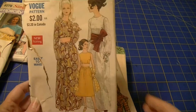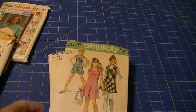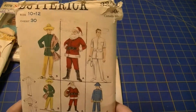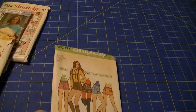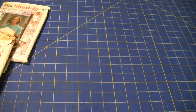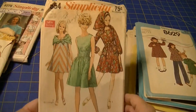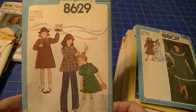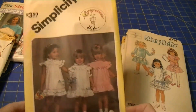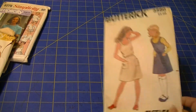Vogue 7430 — two of those. Simplicity 9284. Simplicity 8879. Butterick 3352. Simplicity 9597. Simplicity 7650. Simplicity 8629. Simplicity 8807. Simplicity 6352. Simplicity 6714 — two of those. Butterick 3580.